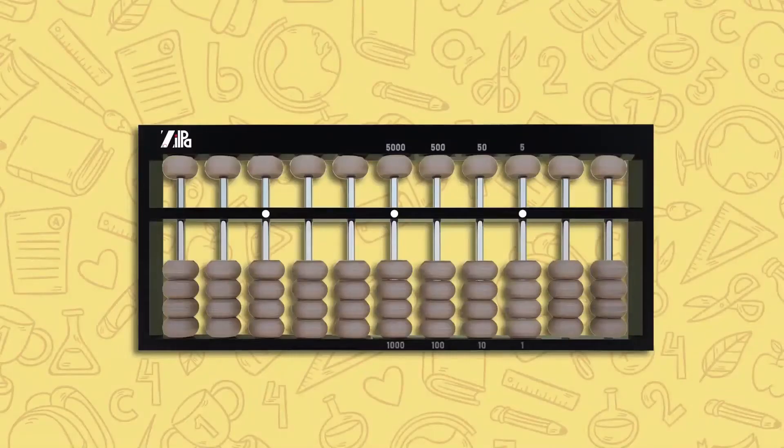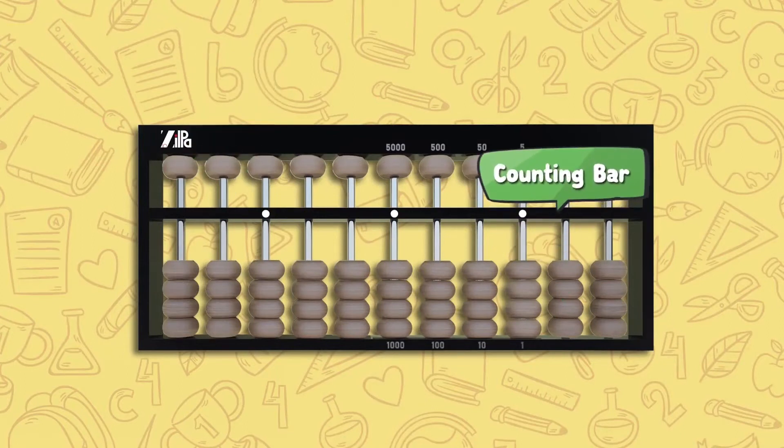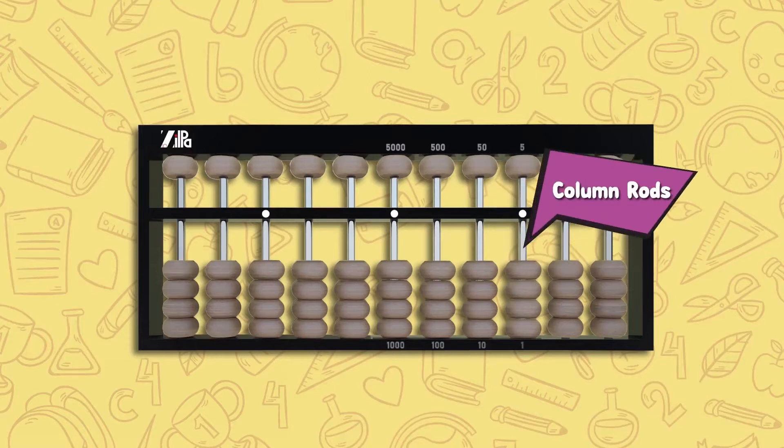Before we learn more about the Soroban abacus, let us learn the different components of the abacus. The abacus consists of the frame, a horizontal bar called the beam or counting bar, and vertical rods also known as column rods.